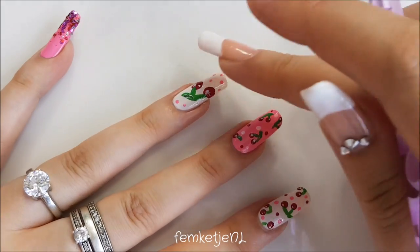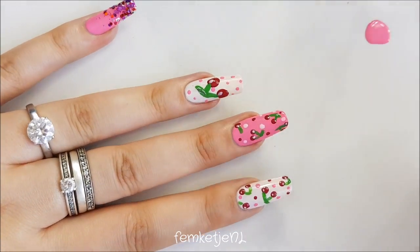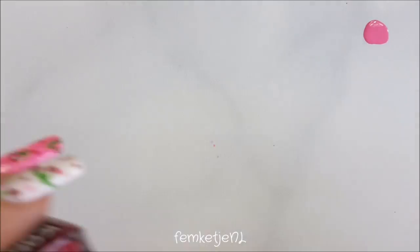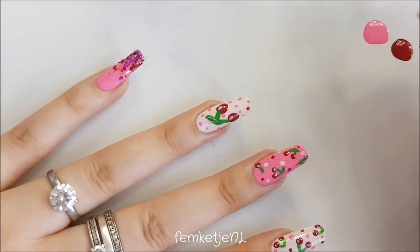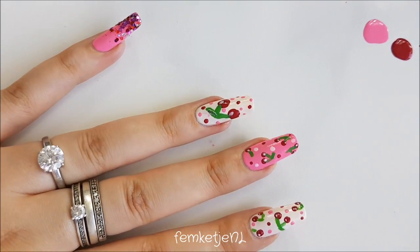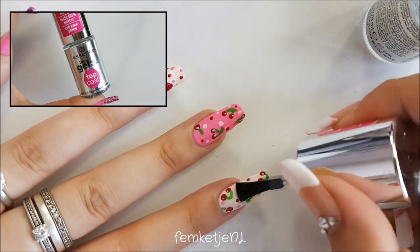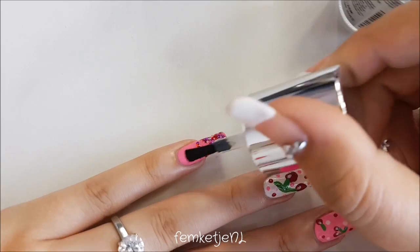Here you can see me adding a couple more pink and red dots to the accent nail with the bigger set of cherries — I really wanted to give it a little extra and tie in the entire design. I'm also going in with a little bit of red to make everything tie in perfectly; all the nails have to work together as a complete set. If you want to see one-nail design tutorials, let me know in the comments. And if you recreate this design, I'd love to see it!